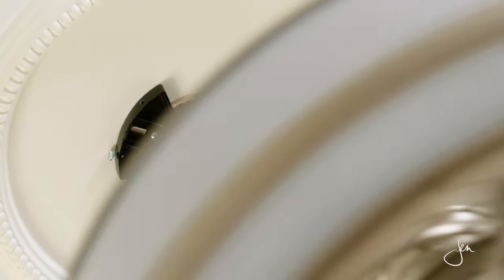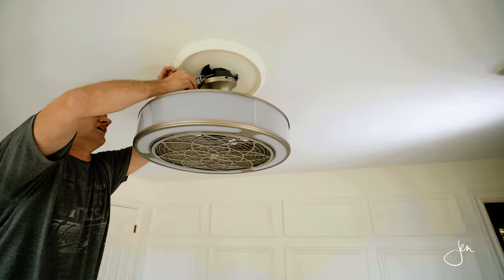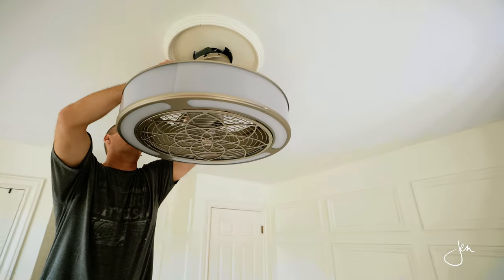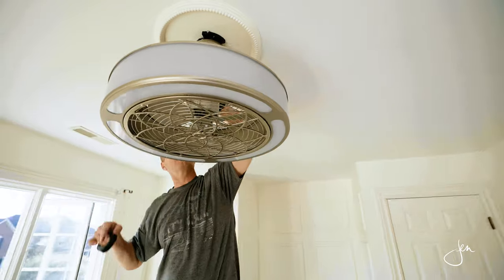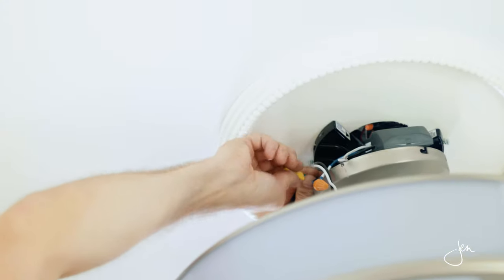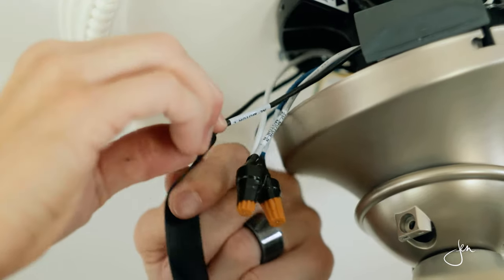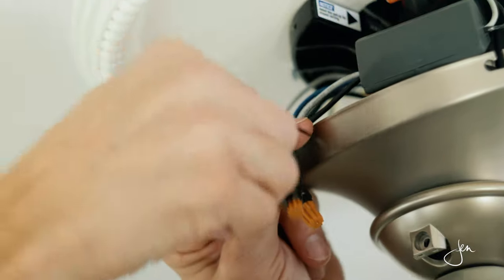Once it was up there enough to hold the weight of the fan, we placed the fan into the mounting bracket so that it was held in place and we weren't trying to fight holding it while wiring. Then we simply wired the control box to the fan and the house wiring to the control box. Once that was done, we used wire nuts to cover the hard wiring and taped over top of those to hold them securely in place and ensure that there were no bare wires anywhere.